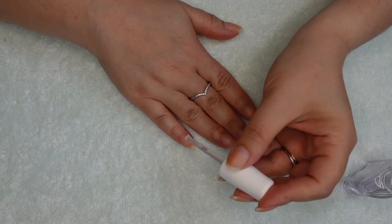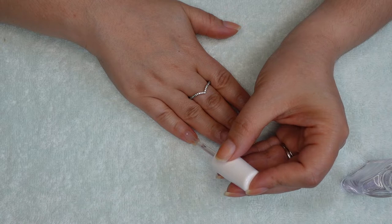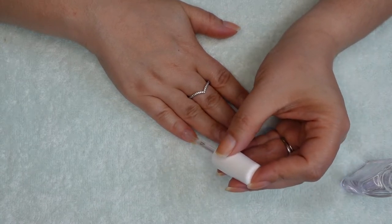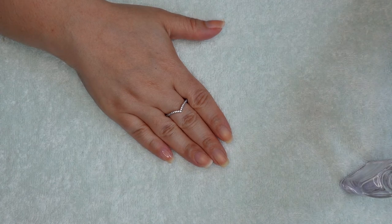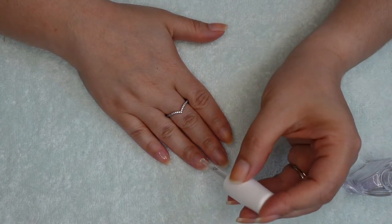Two: make sure that you have tape to clean the stamper after every use. I use regular scotch tape, but even a clothing tape lint roller works. Three: purchase a sticky clear coat that you will place over your finished manicure before you start stamping. This will allow you to prep your stamper with designs before you even start your manicure.